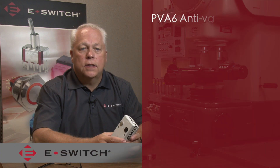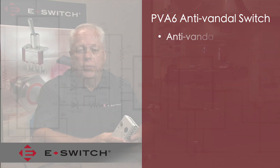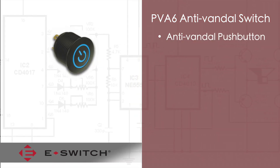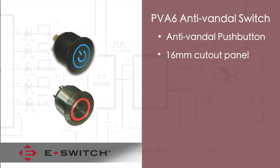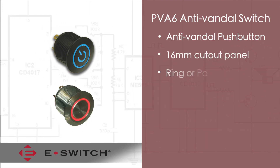Welcome to eBits. I'm Ron Stielander, the director of engineering for eSwitch. Today I'd like to introduce to you our PVA6 anti-vandal series. The PVA6 series is our latest addition into the anti-vandal switch line and has unique features that make it stand out from the other 16 millimeter anti-vandals that we offer.